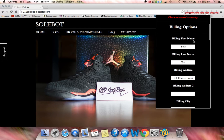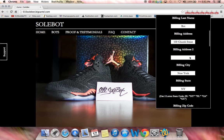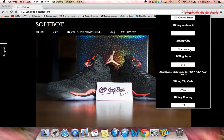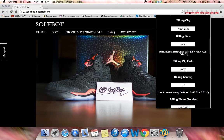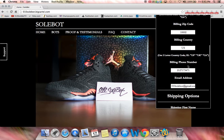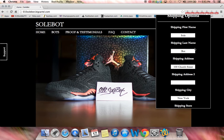The first thing you're going to have to do if you want to fill out the information is put in your first name, your last name, your billing address, billing address two if you live in an apartment or a suite, your billing city, your state which is the code, the zip code, your billing country, your phone number, email address — and this goes for your shipping information as well.